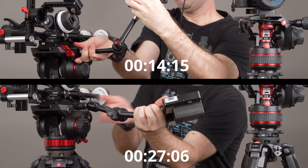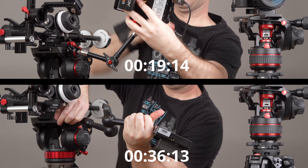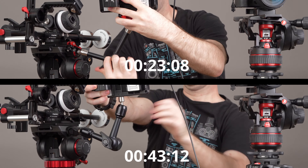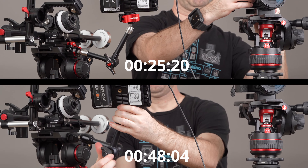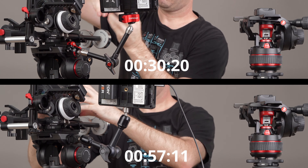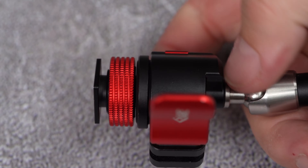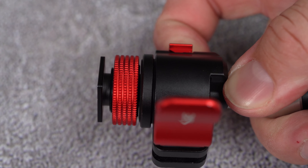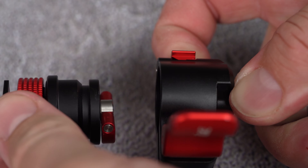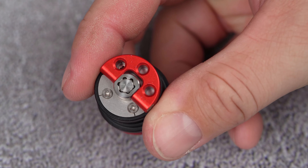One other nifty thing that we discovered after using the arms for a while is that you can easily use the tips as a sort of quick release plates. If you have several tripods with attached arms, all you need to do to move your monitor between them is release the monitor from the tip and move it with the arm to the other unit and connect it to the second tip. Super convenient and much easier than removing the monitor each time you want to connect it to another arm.